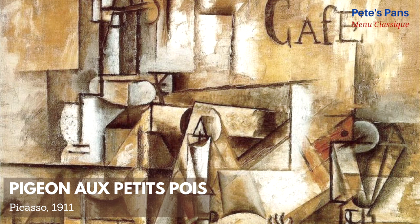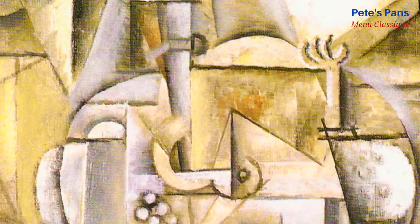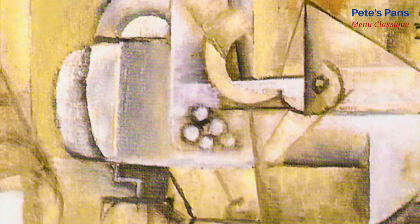In 1911, Picasso had a go at representing the dish. Opinions vary as to whether his cubist vision, valued at 20 million dollars, does it justice. In any case, it was stolen in 2010 and has never been seen since.